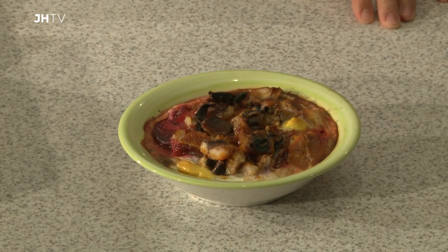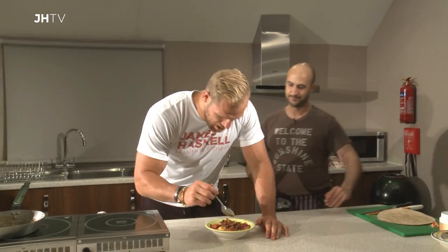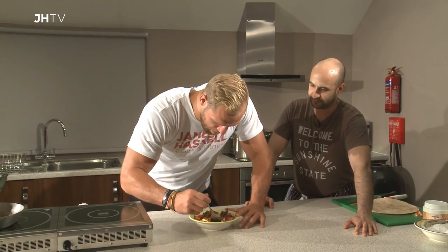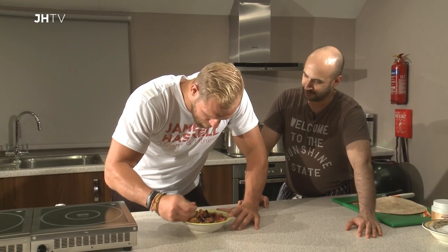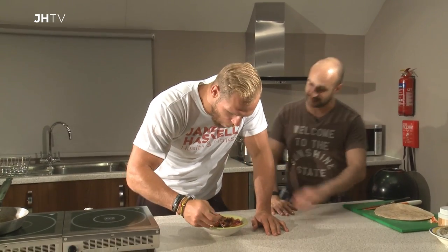Straight out of the oven: smoked mackerel, beetroot, spinach and baked eggs. James, get stuck into that. This looks so good — I love how the baked eggs have set around everything as well. Loads of mackerel in there, loads of spinach, absolutely rammed full of goodness and really easy to make.